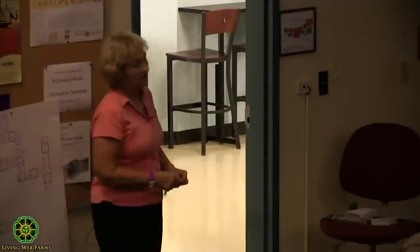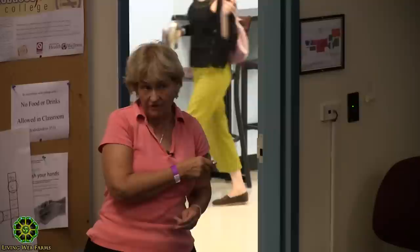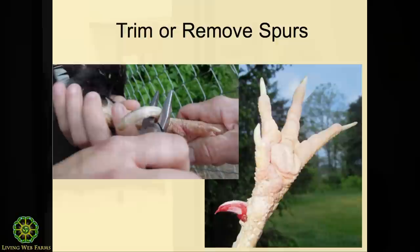It's on YouTube to show you how, and it's no big deal. Now this kind of leaves him at risk — if you've got foxes in the area, they use that spur like a sword. So if he needs to protect something, you may just want to trim them back. But if you find they're just way too long, it does grow back, and it does not bleed that much.